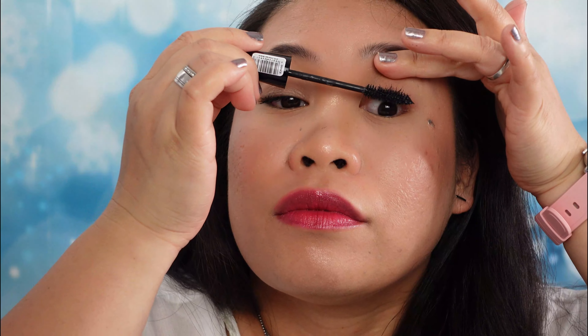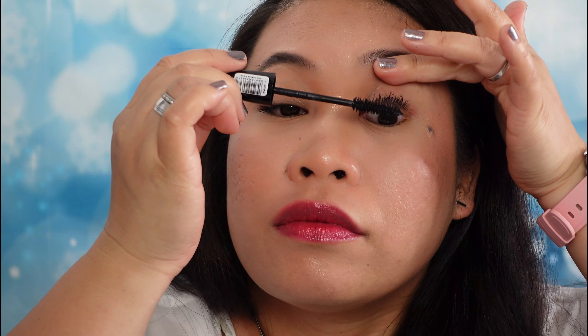We're going to curl the lashes first because I don't have that much. Let me put you very, very close just so you can see. We're going to curl the lashes — let me do the right side first before I go to the left side so we could see the difference. This is my normal eye lashes, guys — I don't have any extra on it — and then let's give it a try.